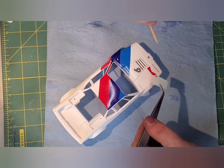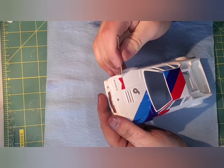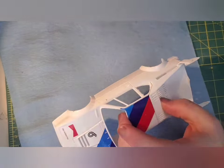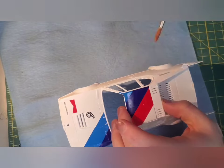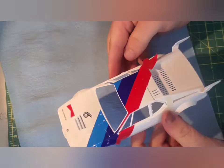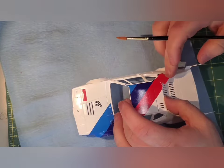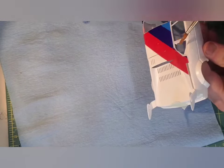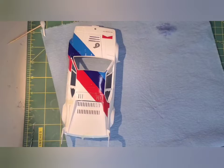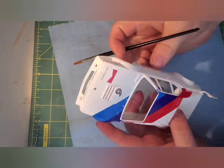I should mention, a lot of these decals did break. That's fine though, because as long as you can salvage all the little pieces, you can put that decal back together. Even though these decals were incredibly hard to work with, they were extremely precise. They fit exactly where they needed to go, and they did not have that extra bit of clear decal film around them to mess anything up.